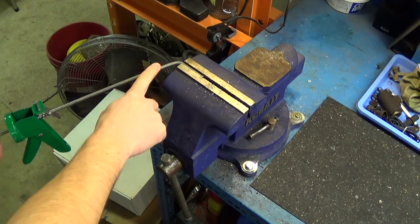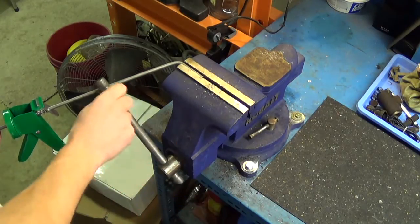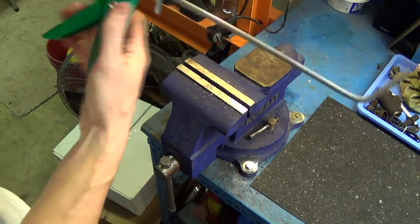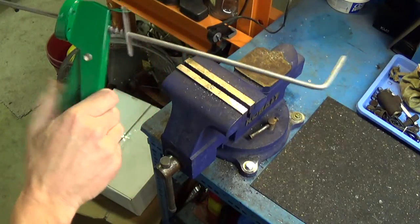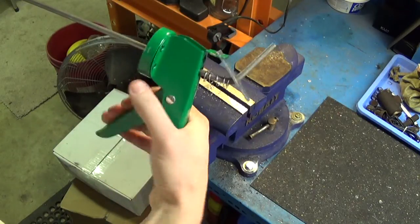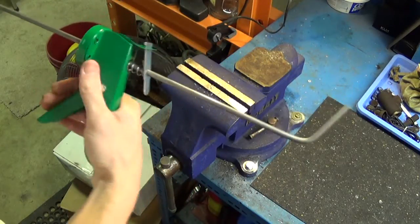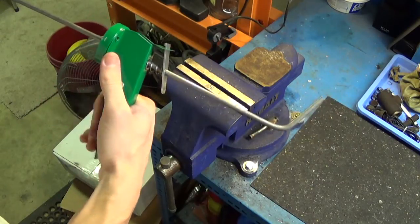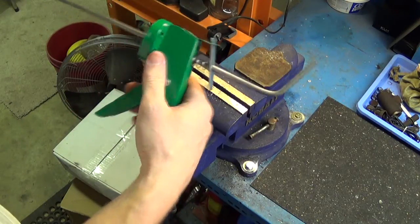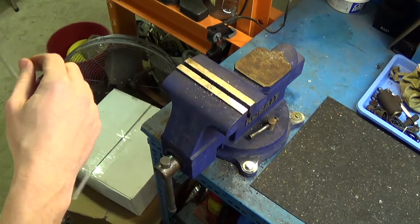Now that we have the bend in the end of the rod, release it from the vise. You'll see how the bend stops the housing from sliding off the rod — when it gets to the end, it won't go any farther. If you want to add more pressure, you can go all the way to the end. It doesn't really matter which direction the bend aims. The next step is to put it back in the vise and thread the opposite end with a quarter-inch tap.